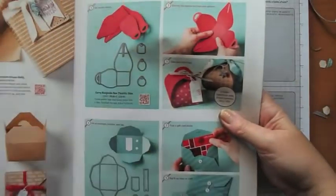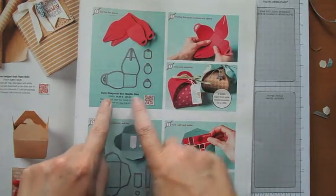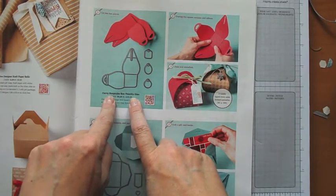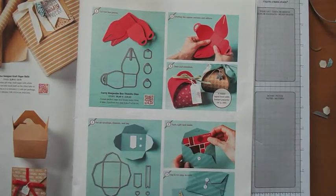Hello and welcome to Elizabeth's Craft Room. Today we're going to make this little treat box called the Curvy Keepsake Box. You make it with Thinlits dies and with the Big Shot. Let me get my Big Shot and I'll show you how we start.